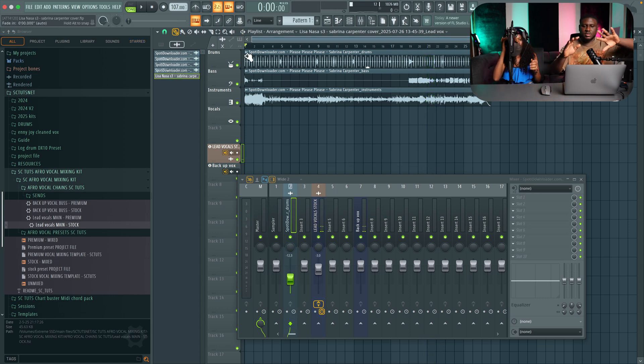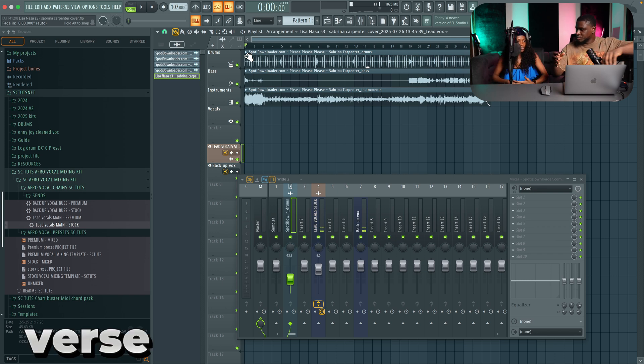So I think you can just take it like maybe the first part, and then we'll hear it. We'll just take it in beats.